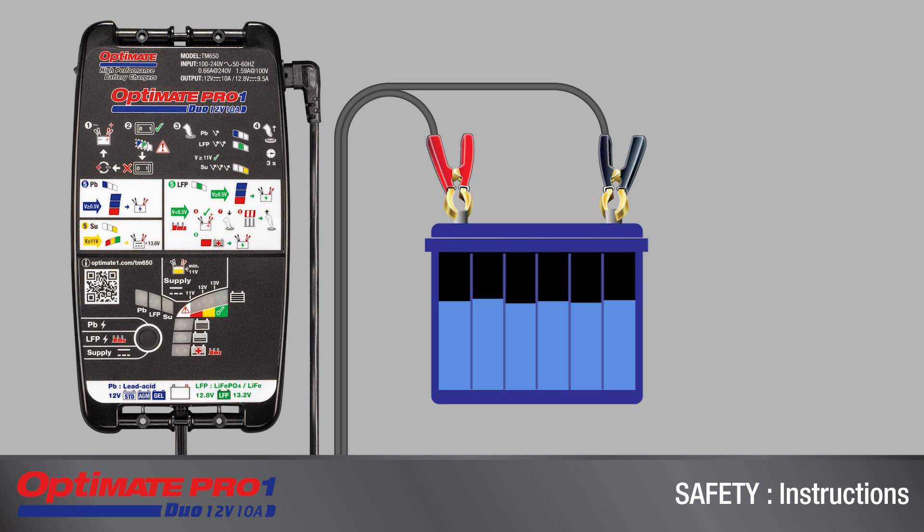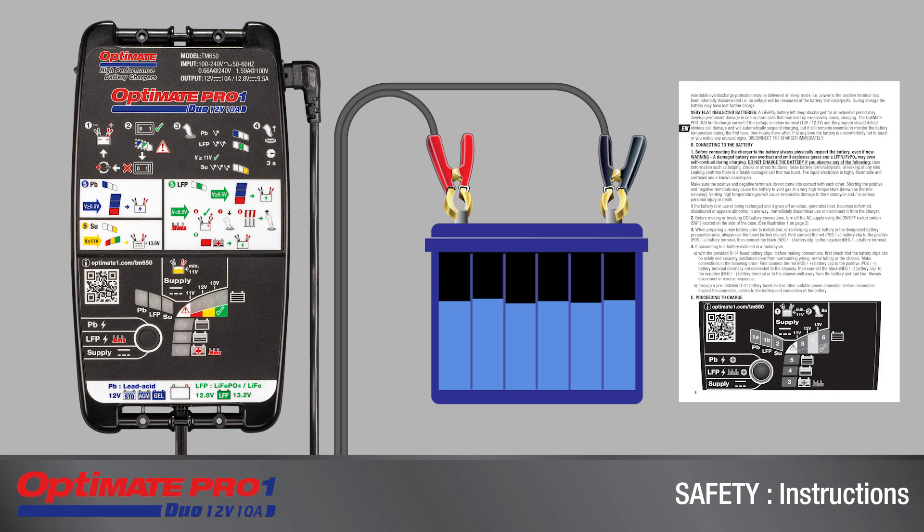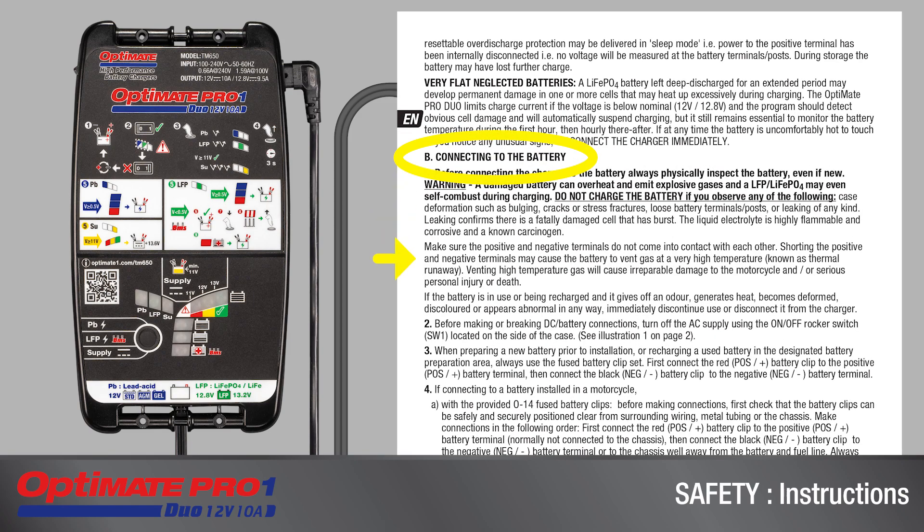This video assists with the use of the OptiMate Pro 1 Duo. It is not a substitute for the instructions delivered with the charger. Always read the complete safety instructions carefully, as well as section B in the instruction booklet before connecting a battery.